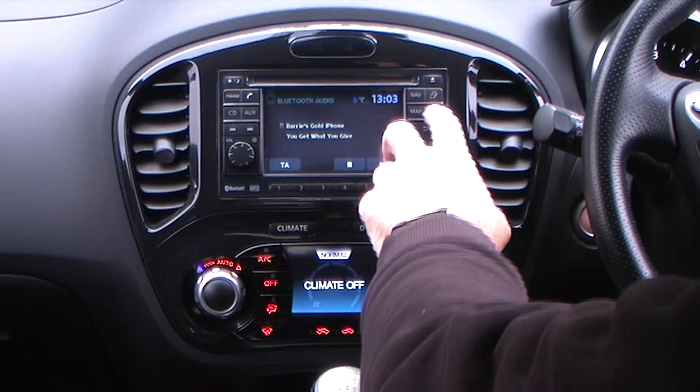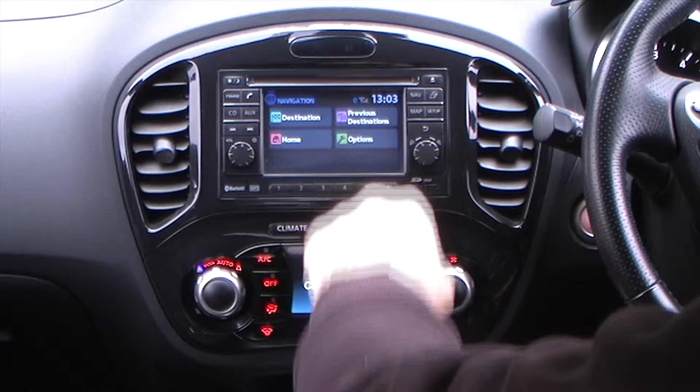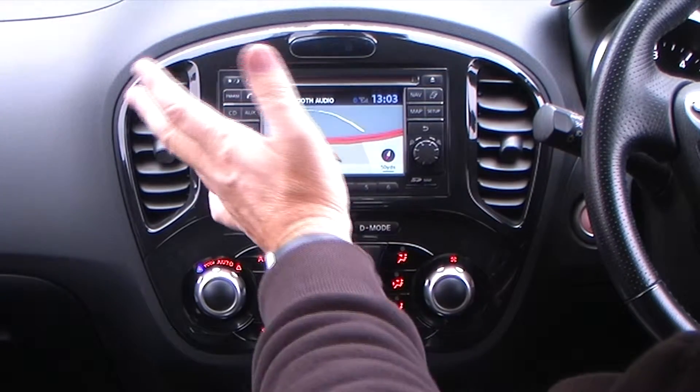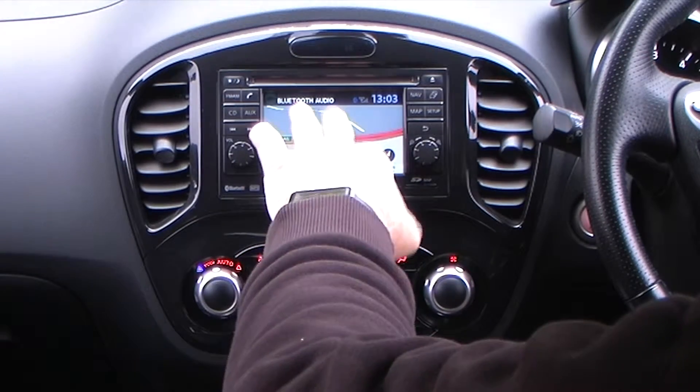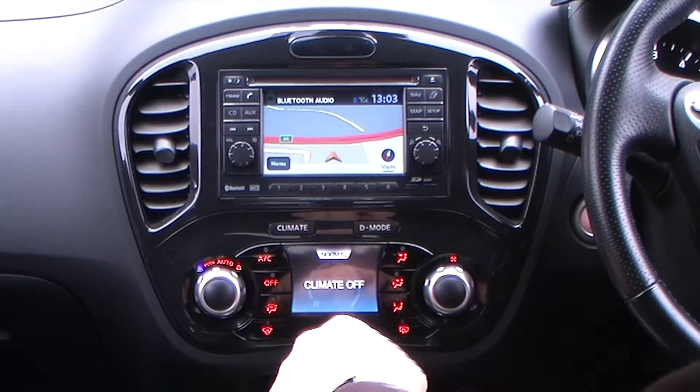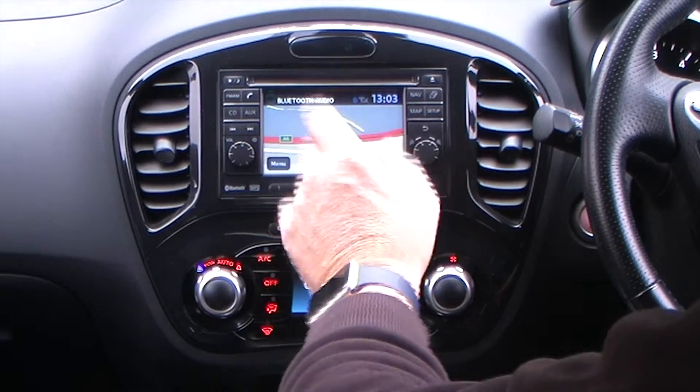I'll just show you how to operate the sat nav system. Click there on nav. You can actually just watch where you're going, which is quite handy especially if you're on unfamiliar roads, because you can see bends coming up which you might not expect, and you can also see what comes after them.